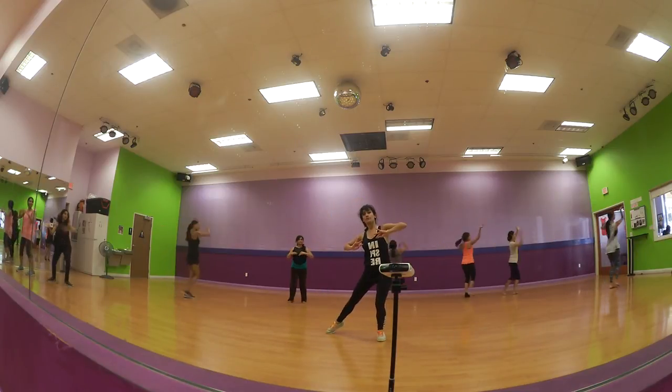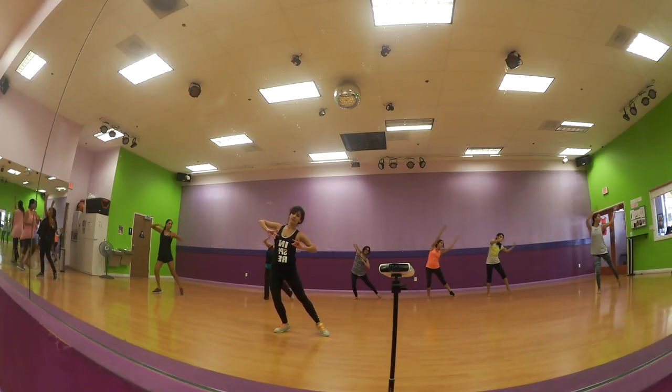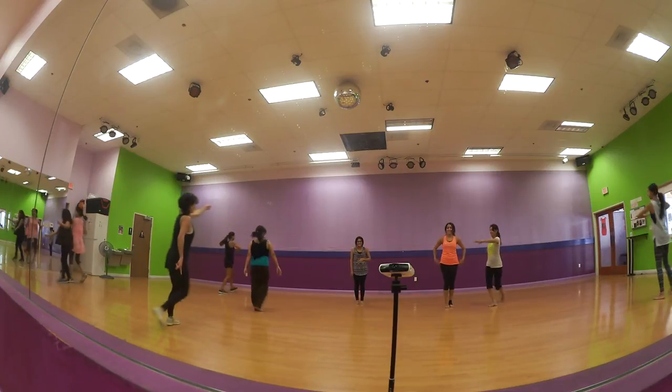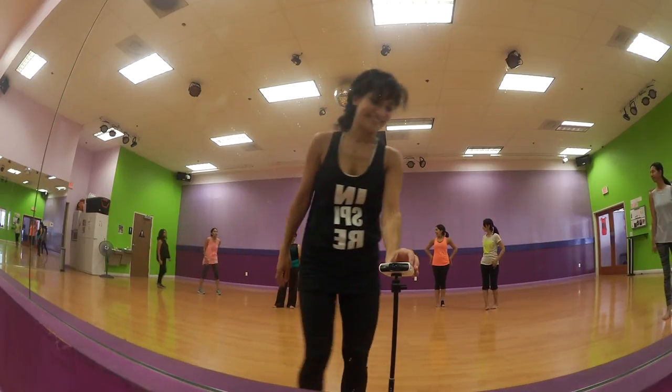Go. Go. 5, 6, 7, go. 5, 6, 7, go. 5, 6, 7, go.